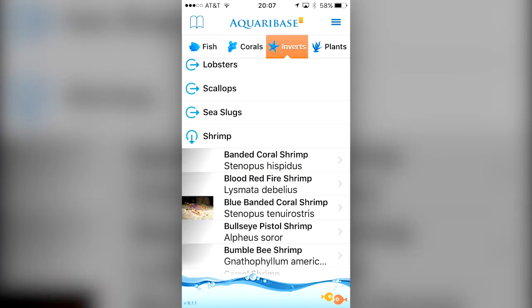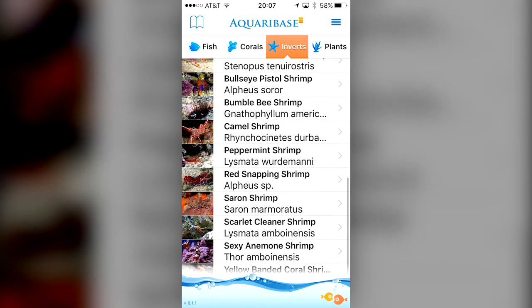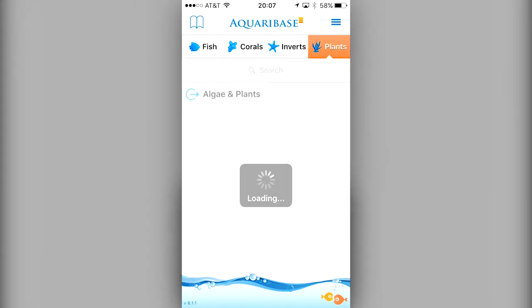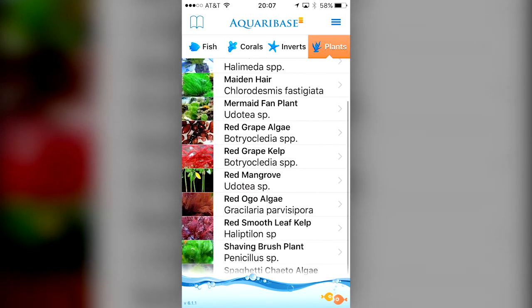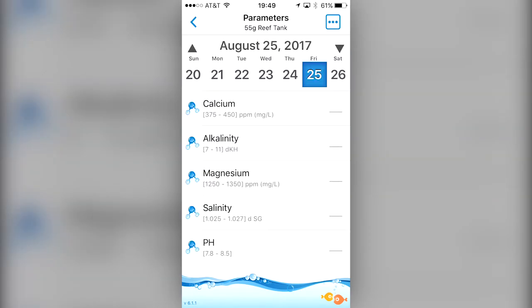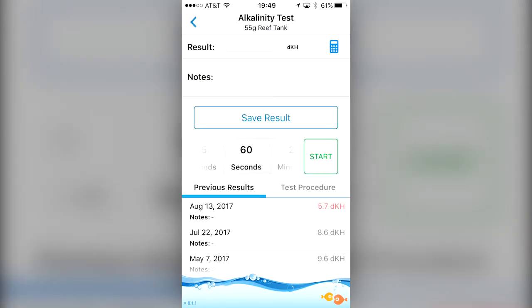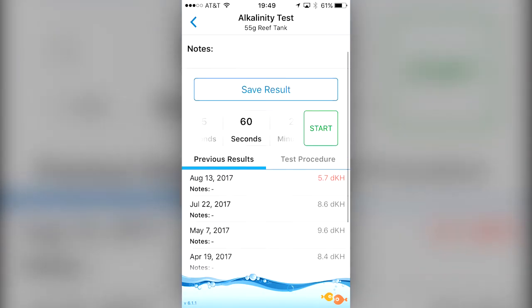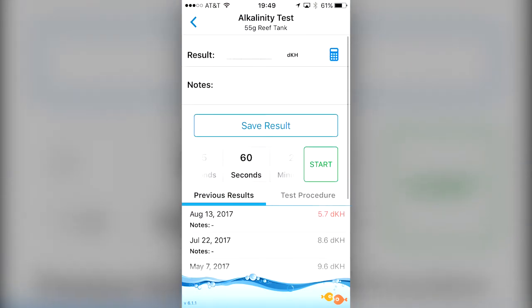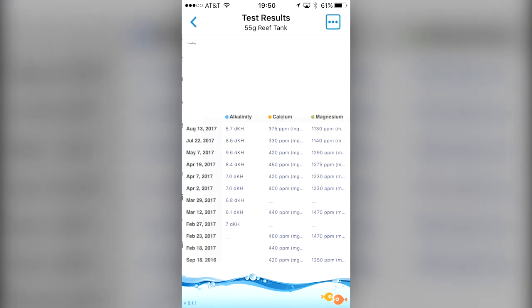So what do I think about this app? I think it's great. I would highly recommend picking this app up — it's well worth the money. It's loaded with features, half of which I haven't even scratched the surface of. You can't argue the convenience of having all this information at the tip of your fingers. I can't tell you how many times I've been at the LFS and someone says 'what are your parameters?' and I whip out my phone and it's all right there. So spend the 10 bucks. If you're still tracking your reef tank by writing your test results down in a notebook, you're living in the stone age — get with the times, you'll be glad you did.